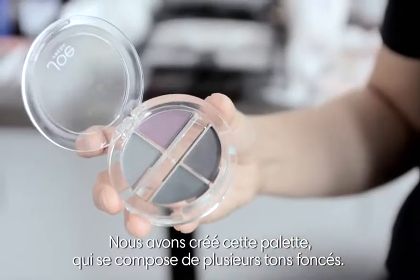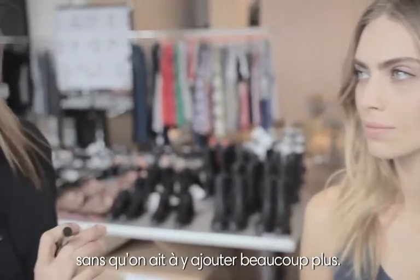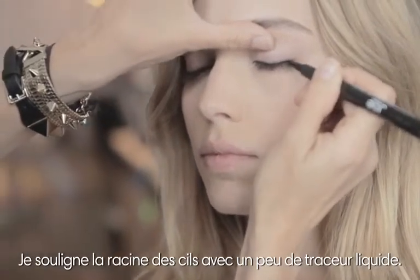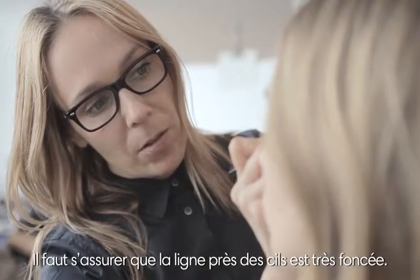We created this palette that has a few different tones of darker shades. This is really going to be about the smoky eyes — you don't need to do too much more. Just amping up the eyes with a little bit of liquid liner. I want it to be deepest and darkest closest to her lashes.